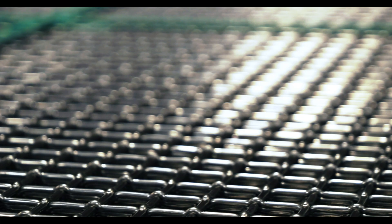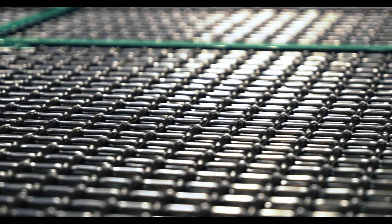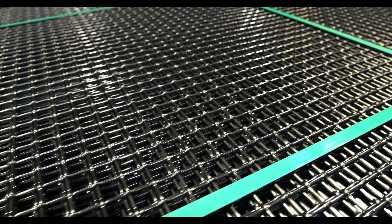Duplex stainless steel is known for having a heightened resistance to corrosion, specifically pitting corrosion. It also has a tensile strength that is superior to austenitic alloys, and superior welding capabilities. This is all while the alloy remains pliable, more so than most alloys containing ferrite.